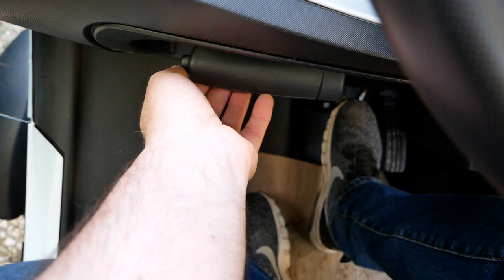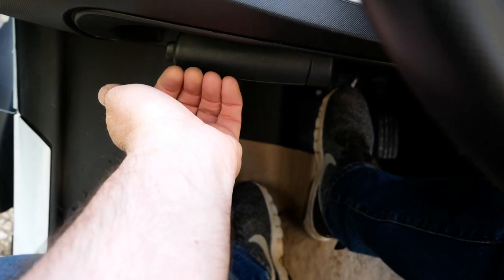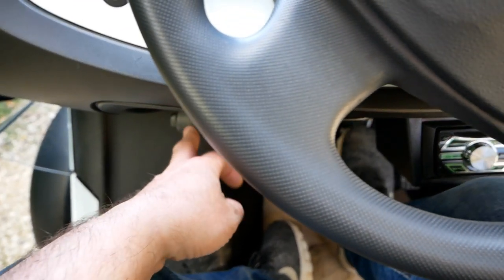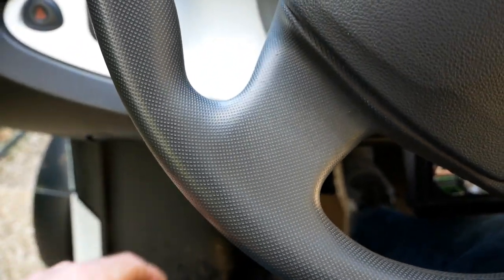The biggest problem people have is they're just not pushing hard enough on that switch, and as mentioned, you've got to pull it up a little bit to take the pressure off. That's the most awkward thing on Twizys — releasing the handbrake — but once you know how, the handbrake is released.